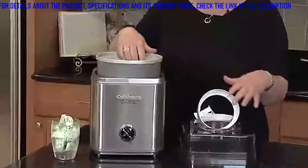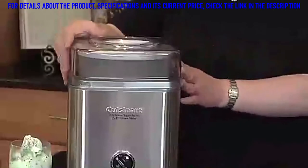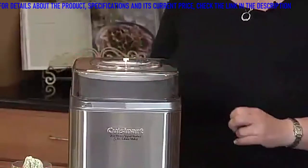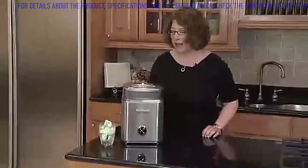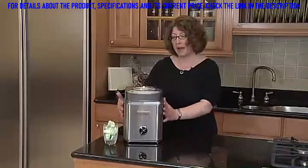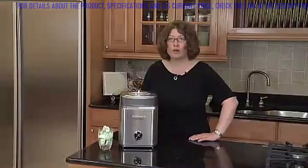You put your ingredients in here, add your ice cream dasher — this is what turns the ice cream as it freezes. You put your lid on, and you'll notice the lid has a little hole in it, where as your ice cream is almost finished, you can add in small pieces of fruit, chocolate chips, or even a few small pieces of nuts. After you get all your ingredients in, you just turn it on. It's beautifully designed with a stainless steel housing. And in 25 minutes, you're going to have fresh, flavorful ice cream or frozen yogurt right at home.